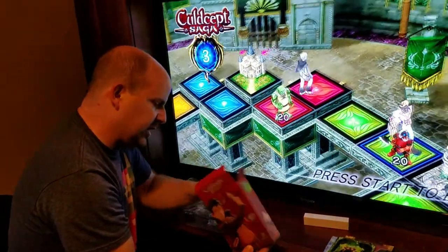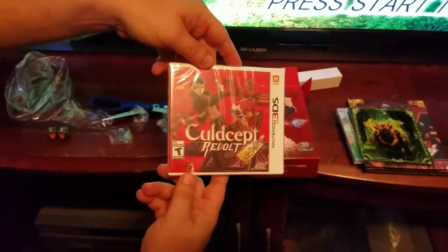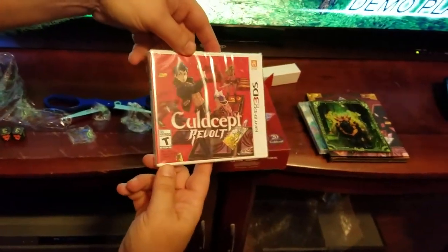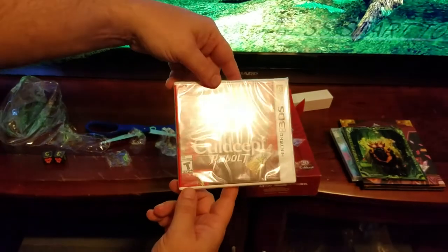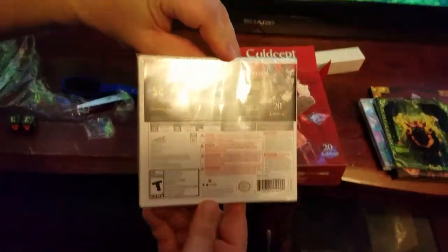And then last but not least in the box, the game itself. The cover art's a little bit different than what we saw in the preview, so that's kinda neat. Pretty cool stuff.